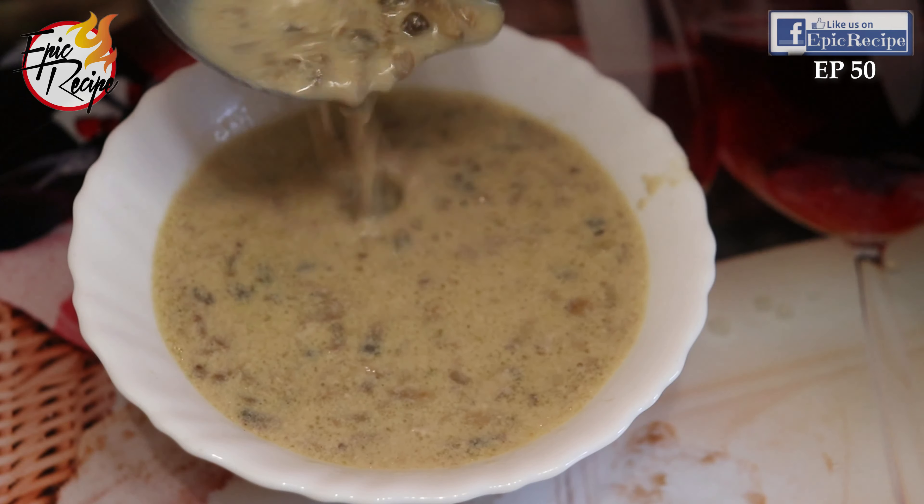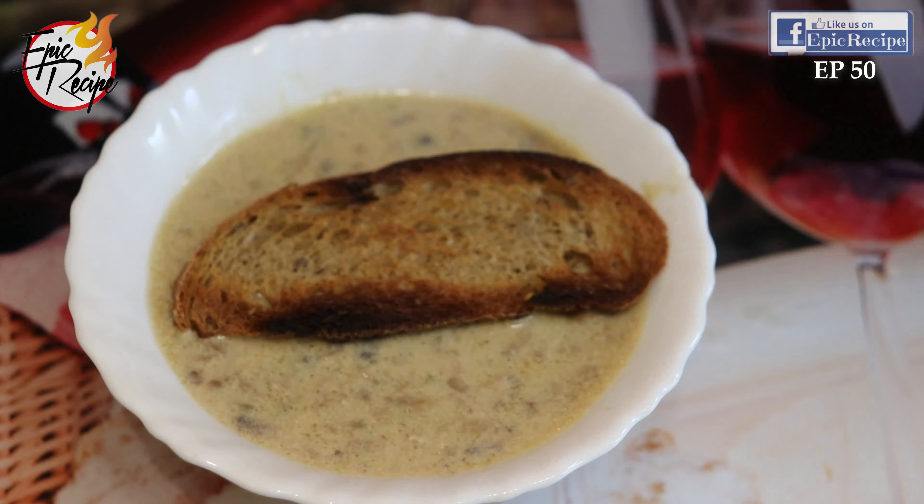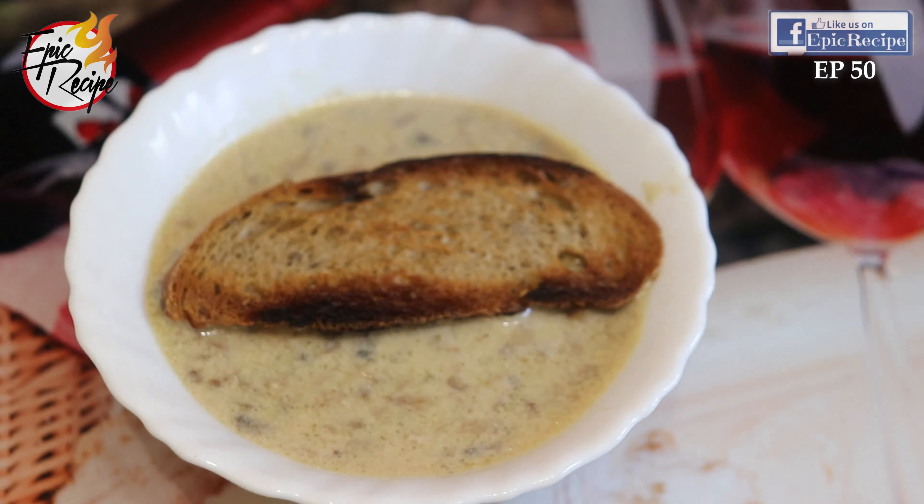This is actually ready, but if you want to give it a little bit more rich flavor, then add homemade croutons and a little bit of cheese.